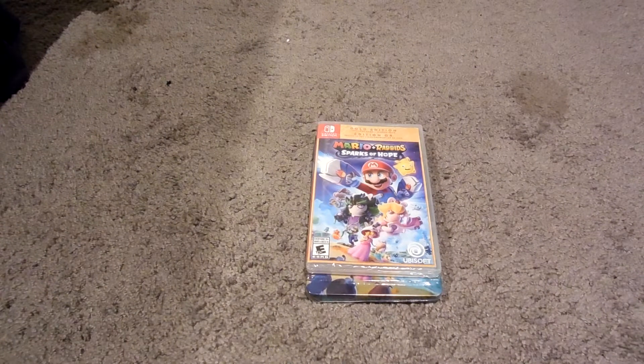Hey guys, Justin Moretti here, back again from a long hiatus. And before we get started with the unboxing, which is Mario and Rabbids Sparks of Hope, I'm going to be telling you guys where I've been.